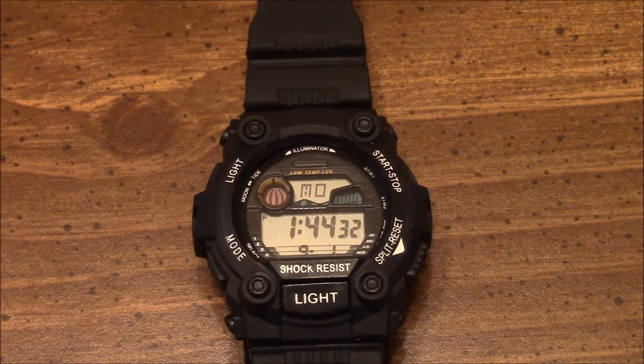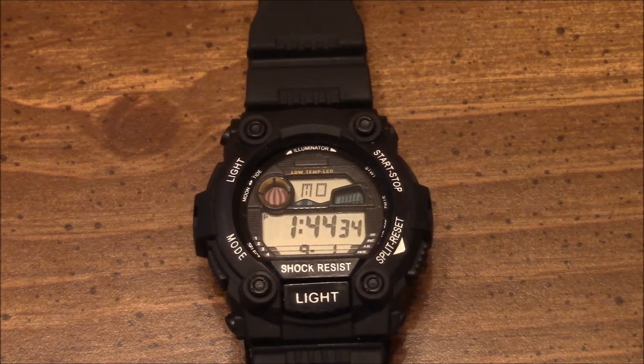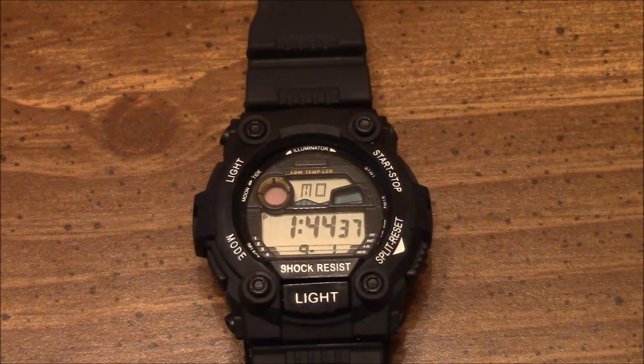The feel of this watch is surprisingly bulky and durable, as if it can take some of the beatings that the G-Shocks are popular and known for.